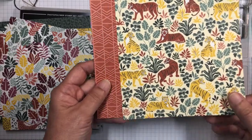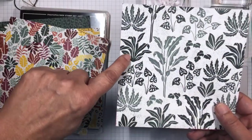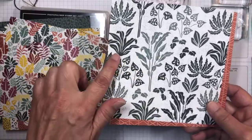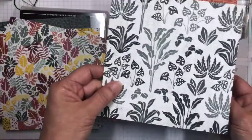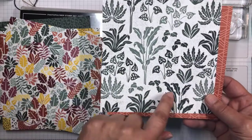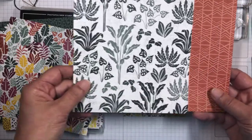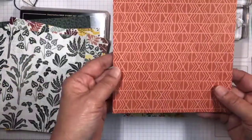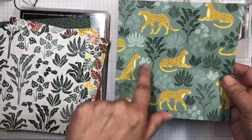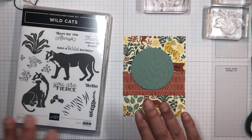There are stamps and dies that cut out those plants, so you can either stamp them or cut them out of the Designer Series Paper. You could also fussy cut some of these other plants as backgrounds. Then there's the paper with the primitive prints, which would be great with the golden leopards. I love this paper — it's a great new suite in the new mini catalog that just came out.